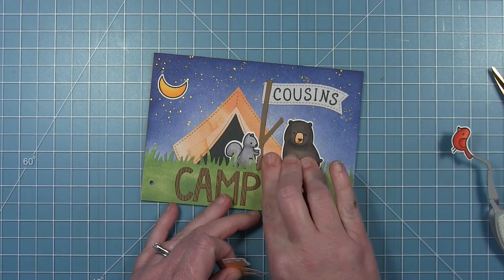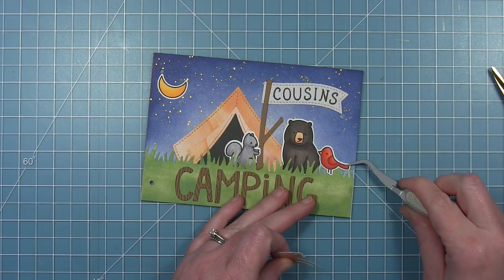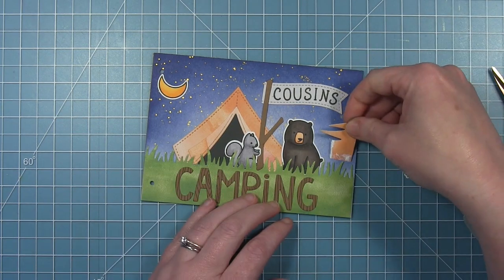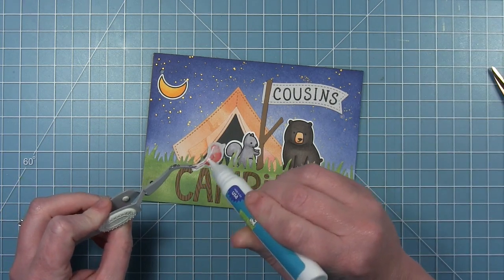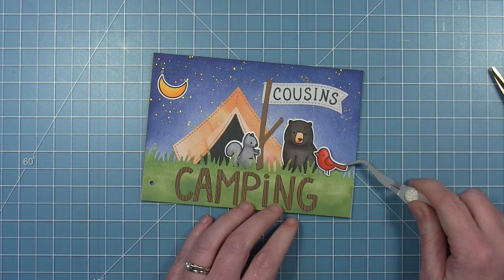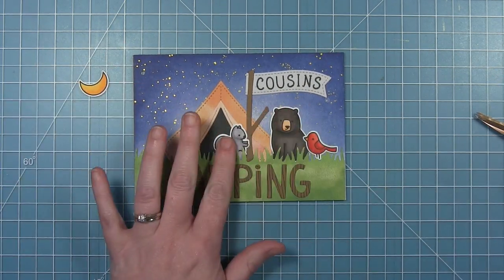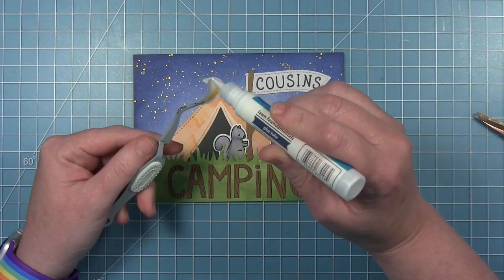Leaving the grass tips loose means they can easily get bent, so I have a little scrap piece of paper with a bit of glue on it, which I tuck behind the grass to get some little dots of glue on the back of the blades, then press them down to hold them in place. I decided to put my bird in front of the grass so it didn't cover it up too much, and then I can place my moon up in the sky.